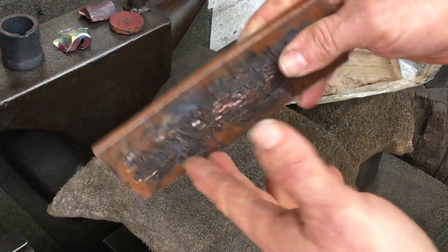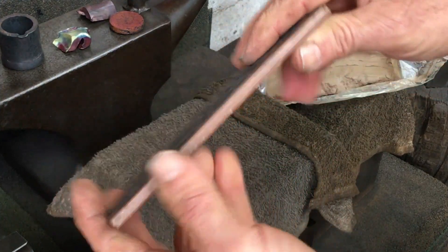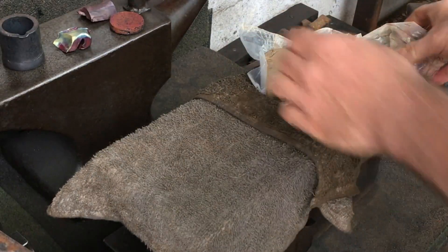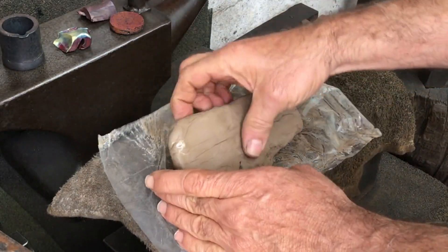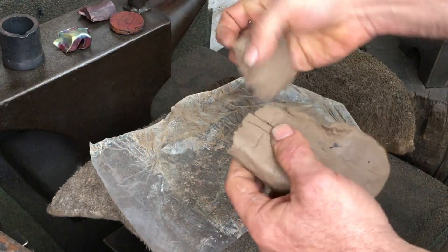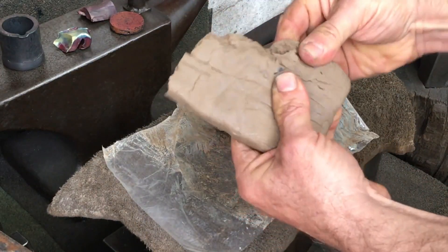I use this copper plate when cutting so that I don't mar my anvil face. You can see it's really taken a beating. I found this piece of clay sitting around and so I'll use it to try to recast at least part of that piece of copper.